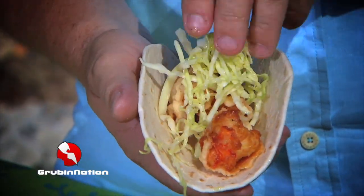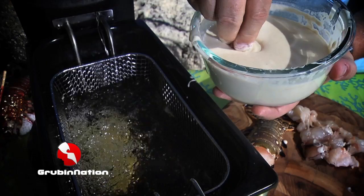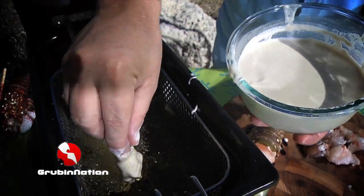When you think of tacos, you think of Mexico, but my Florida Keys version will blow you away. Take chunks of Florida lobster tails, dip them in tempura batter, and fry them up.